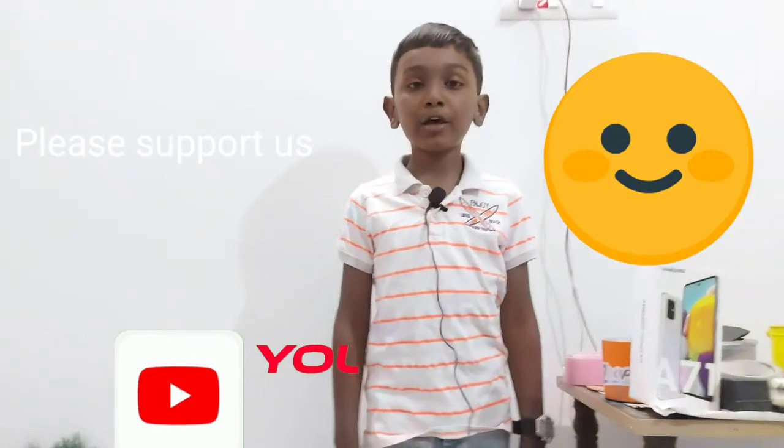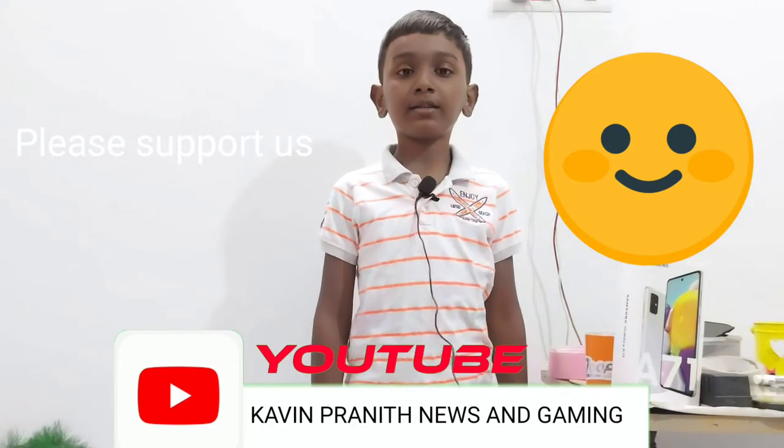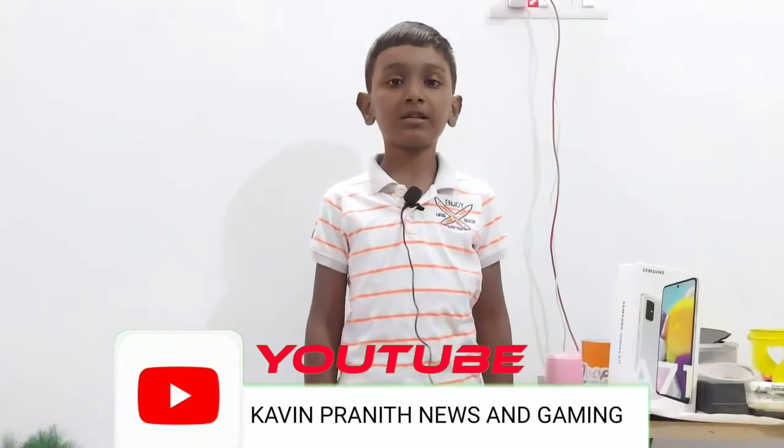Hi friends, welcome back to my channel. In this video, we will show you the updates and gadgets of our channel. If you want to subscribe, press the bell icon to get all the updates and videos.